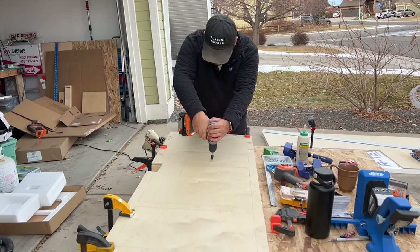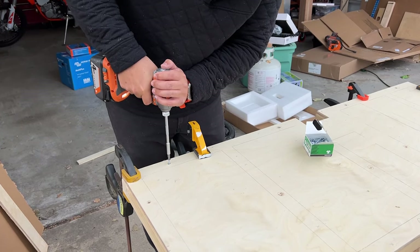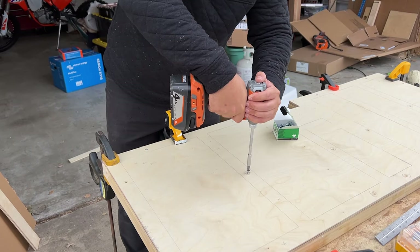Once that top piece of plywood was cut and fit perfectly onto the skeleton, we glued and clamped it down and then countersunk all of our screws into it to hold it together.